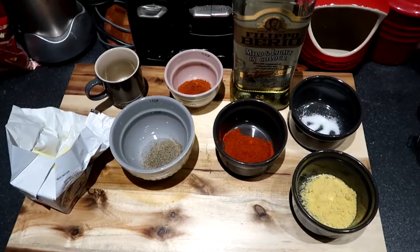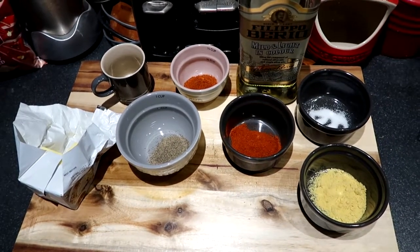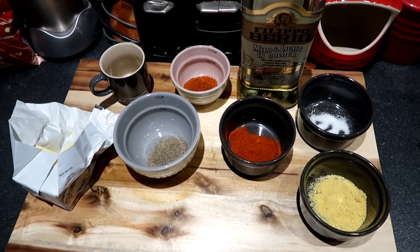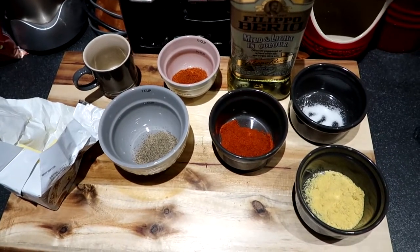Let's get to it. I've got my ingredients ready for my blackened fish the easy way, so let's go through. There are so many ingredients I've had to use multiple different holders in order to store it all.